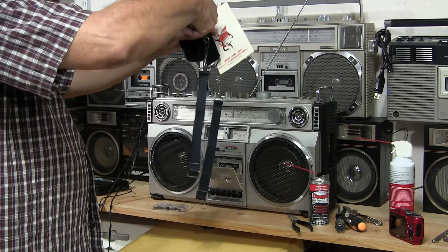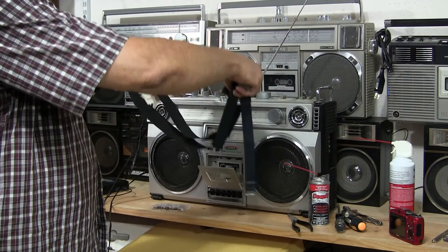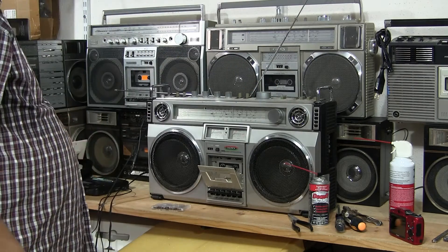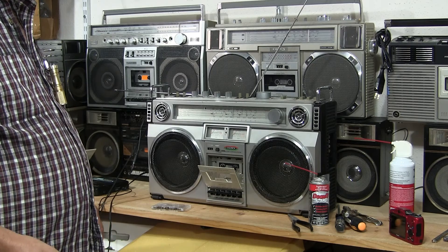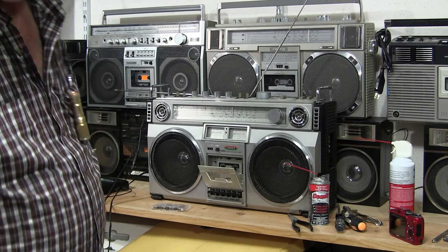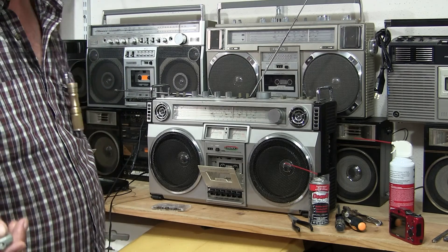I also have a strap for it — it's an Ambico strap with the little hang-down things; I'm going to put that with it. I'm going to tear into it right now and try and clean up the controls and so on. Good day, bye bye — hope you enjoyed.